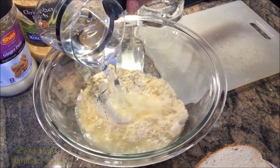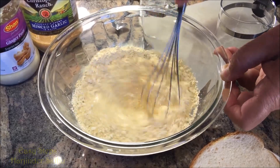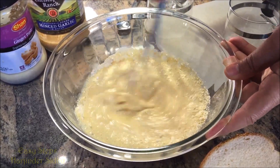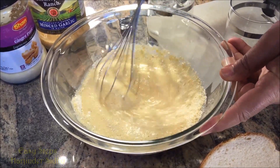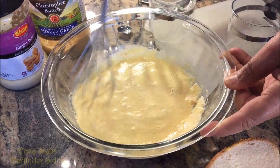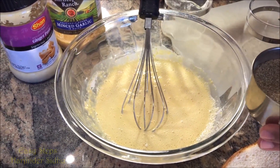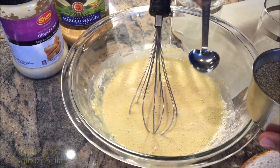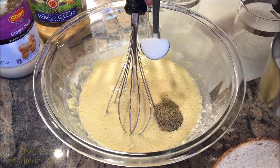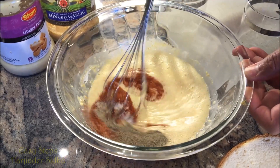Get a whisk and mix it really well so there will be no lumps. Once it's mixed, I'm going to add my spices: half teaspoon black pepper, half teaspoon salt, half teaspoon red chili powder. Mix it again.